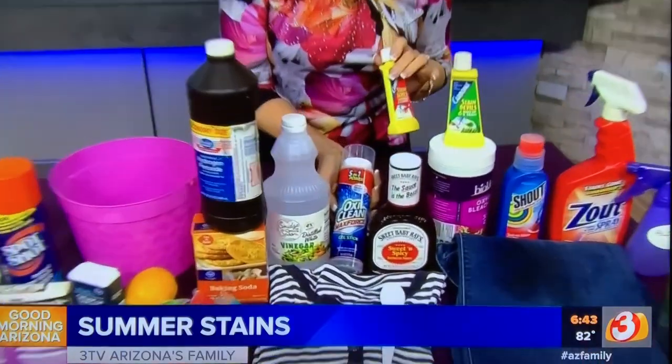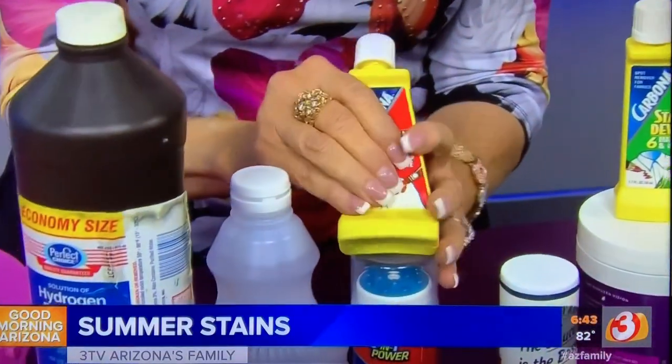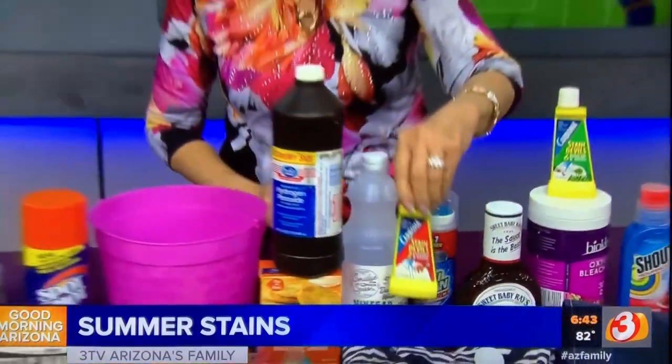Then I'm going to treat that with one of my favorite spotters. I really like the OxiClean spotter — the gel works really good on that and it works on set-in stains too. Or if you want something you can buy, Carbona Stain Devils come in one that is for sauce and it does a great job.